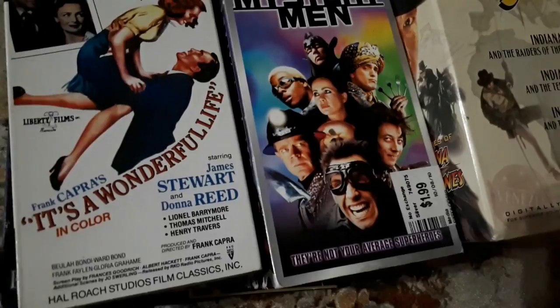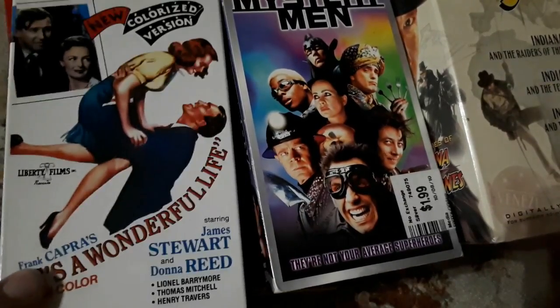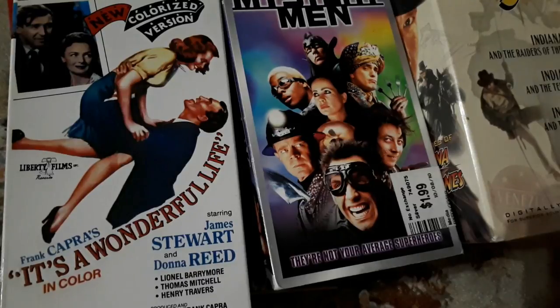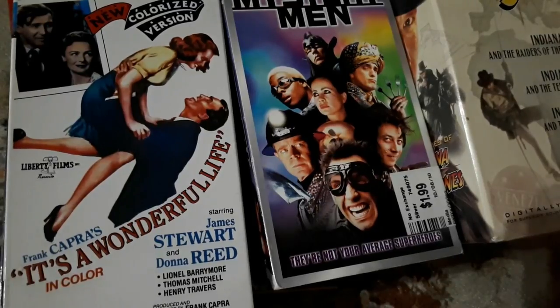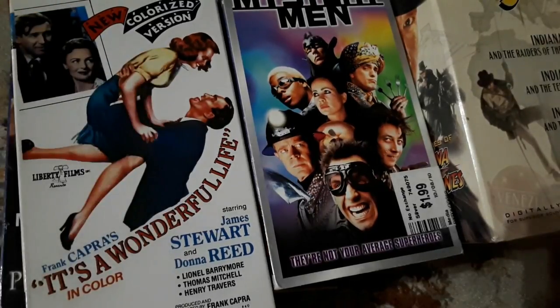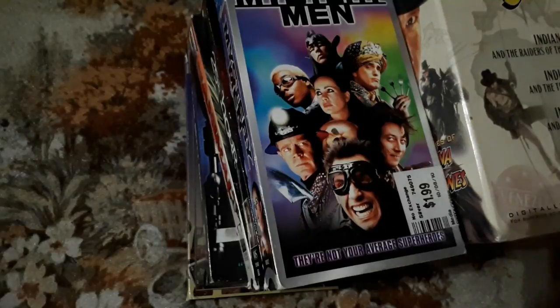It's a Wonderful Life — James Stewart and Donna Reed, the colorized version. I've seen this film in black and white; I used to watch a lot of old movies with my dad. Definitely check out It's a Wonderful Life whether it's in color or black and white — trust me, it's a good film. It's a classic. It's not just old; it's actually a good film.